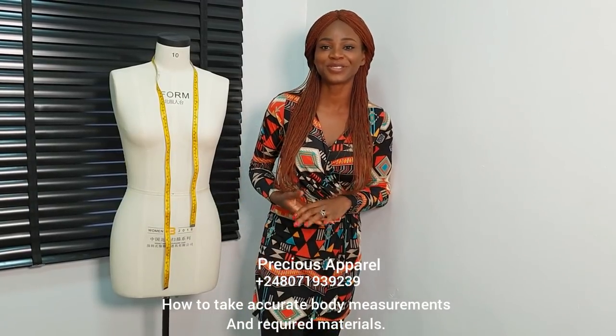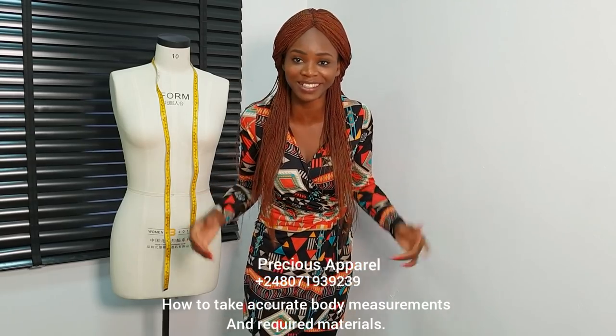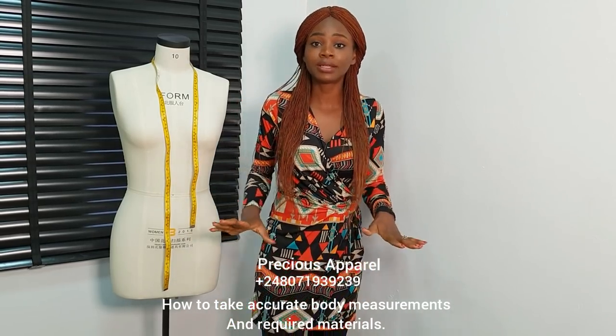Hello there, soulmates and precious, welcome to our free online tutorial. I'll be teaching us so many things here.